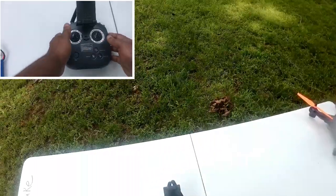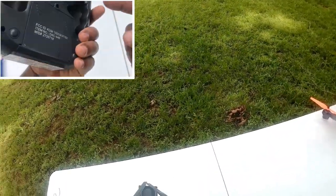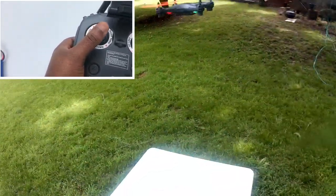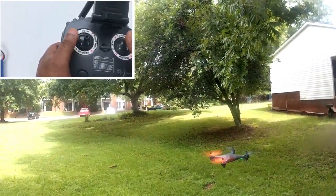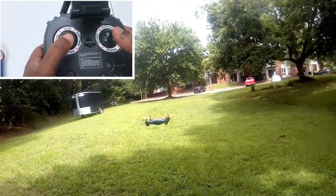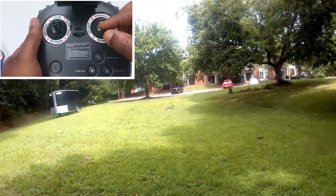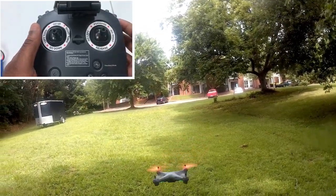Welcome to my lab, which is my backyard. Let us start by examining the difference and function of your joystick. It is basically the same for every transmitter. Your joystick helps you move your drone in whatever direction or make whatever move you want. Your right joystick will move your drone forward or backward if you push it forward and backward.